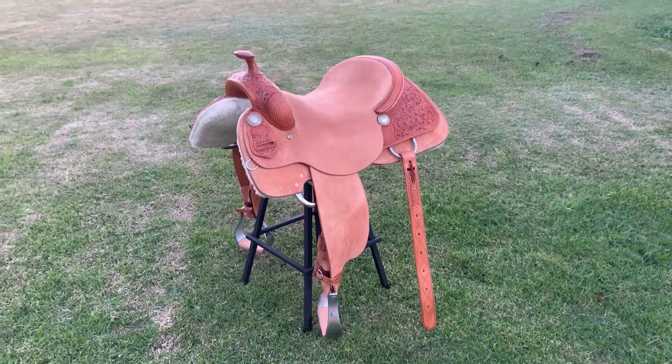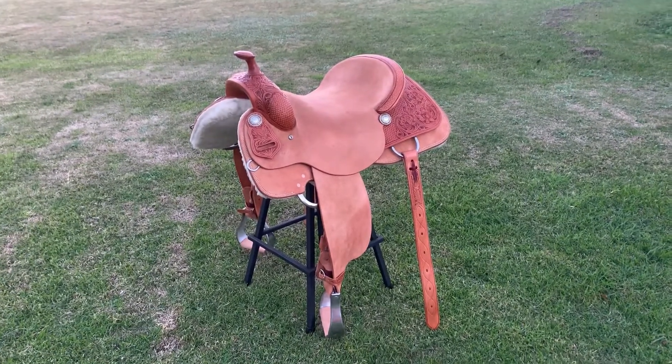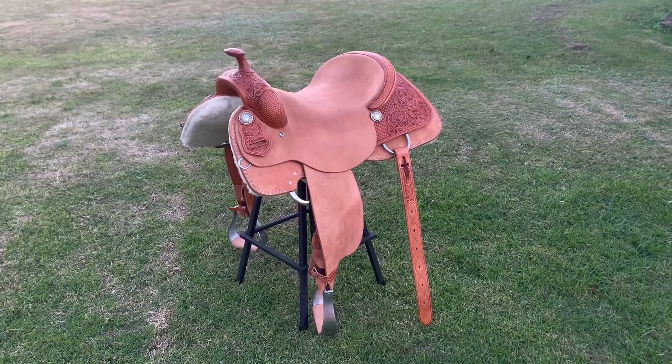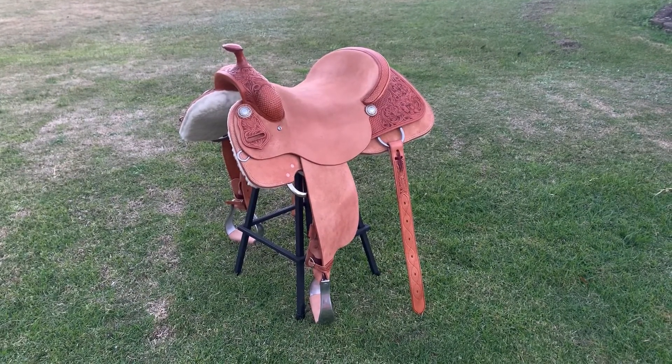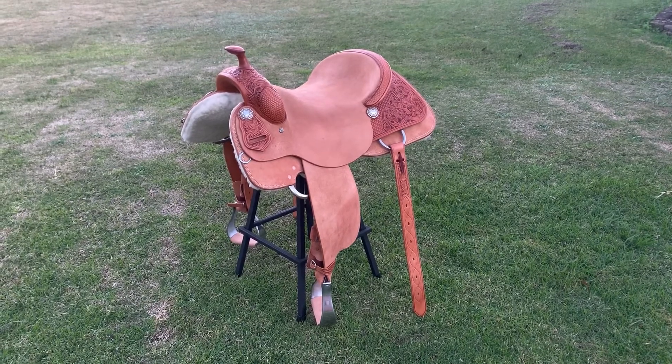Here's a western saddle I've just finished for Sue and her quarter horse gelding. When I measured him up for a saddle I found that he was fairly wide in the shoulders, so I've built this saddle on a tree that suits the shape of his back and has enough flare in the front to allow his shoulders to move freely.